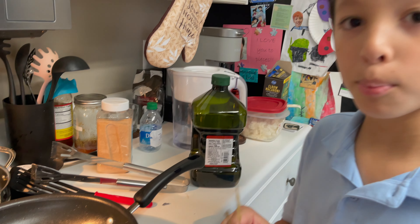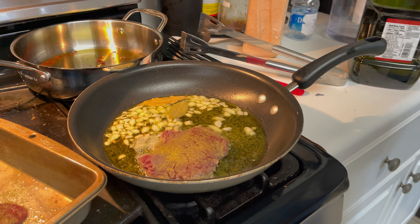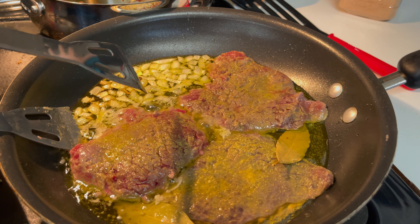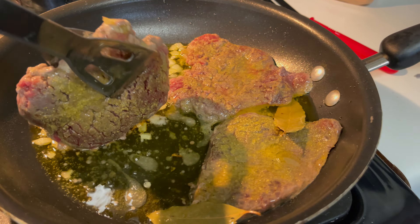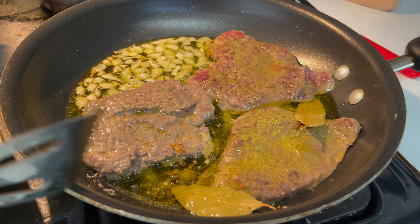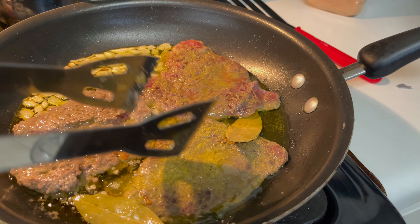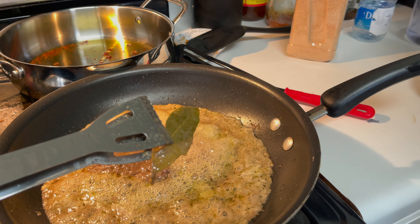Put the bay leaves on the side. Now put in a little bit more cube steak, and then scatter the bay leaves around the steak. Then you've got to flip them. Make sure you throw away the bay leaves once you're done.